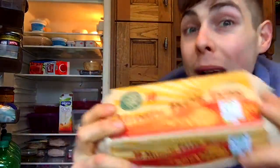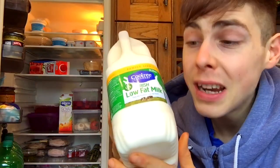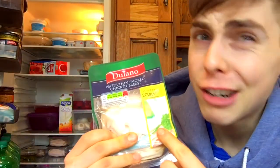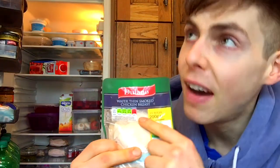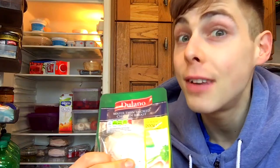So what you're going to need for this hoagie or roll is some eggs — regular eggs, shout out to Little for the best eggs on the planet. Some Mlijeko — for those of you who don't speak Croatian, that's milk. Deli meat — this is chicken, my favourite, or you can go for turkey or ham, anything that's relatively lean.